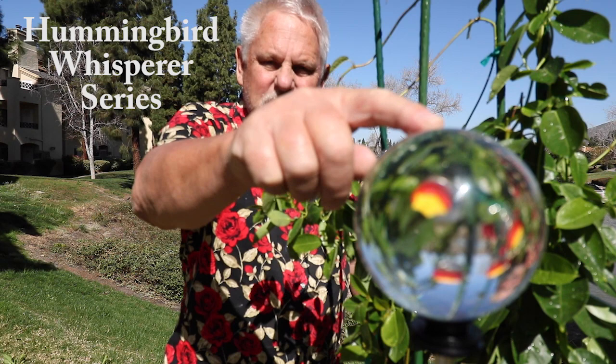Our hummingbird photography project for today is attempting to get some shots of them feeding on our button feeders through the lens ball here. This ball is about the size of a softball. We just got these, trying to see how they work, and I've taken all of my other feeders down.